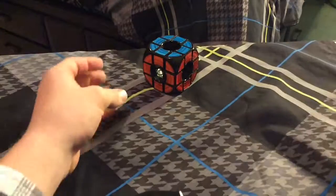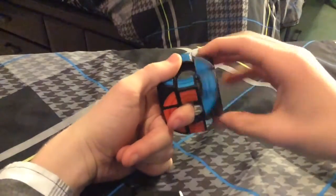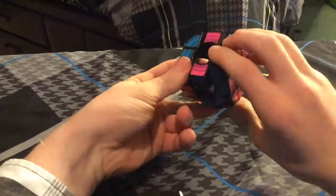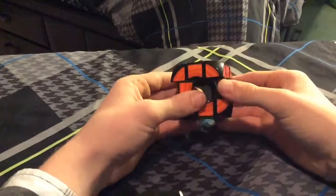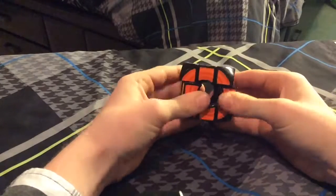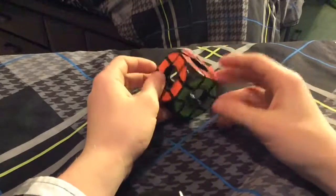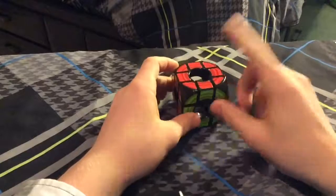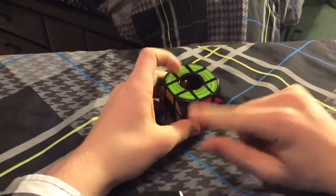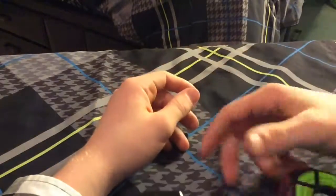The void cube is a really fun puzzle to solve because it's weird and it's mesmerizing how it can turn and your fingers go inside of it. The only thing bad about this puzzle is there's no corner cutting at all either way. The color scheme is weird because it's red, yellow, orange, blue, and pink, and it takes a little while to get used to, but I adapted pretty quickly.